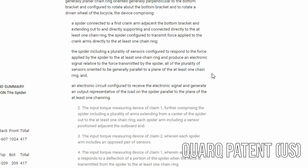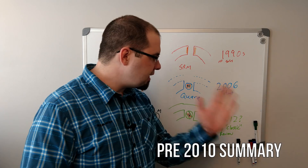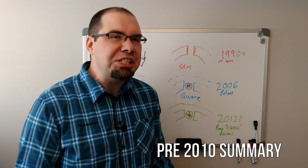It can be any type of strain gauge or other types of sensors too. That is the fanciest and most all-encompassing way of saying shear gauge. Any shear gauge in any displacement and any orientation is generally going to be parallel to the chainring. The only other thing it contains is an electronic circuit configured to receive the electronic signal and generate an output representative of the load on the spider parallel to the plane of at least one chainring. So 'substantially parallel' encompasses any type of shear arrangement.